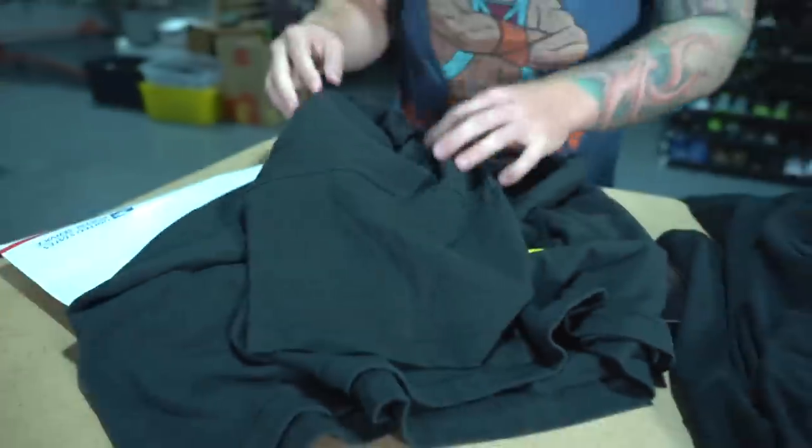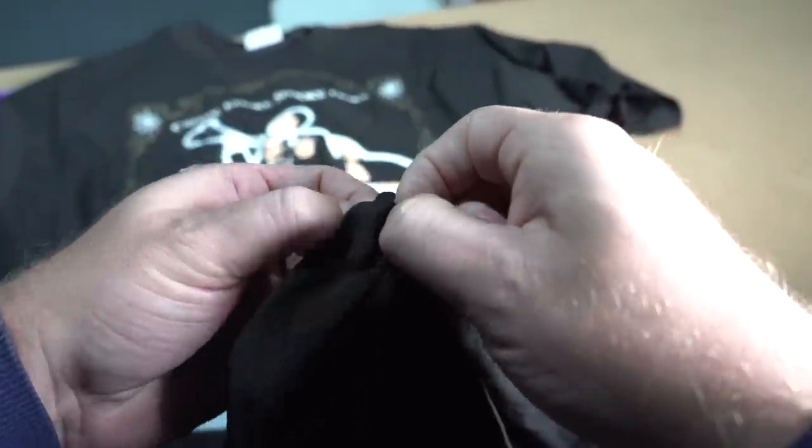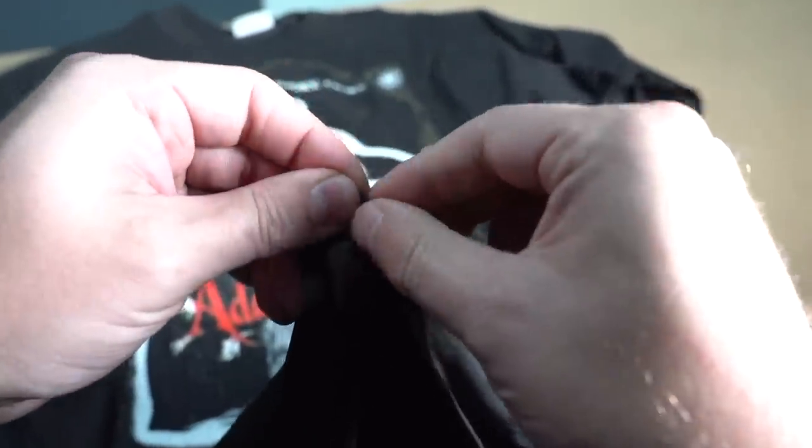That's how you dry rot test it. So this is what will happen if a shirt is dry rotted — go under the hem, separate the fabric, give it a little tug, and it kind of just rips.